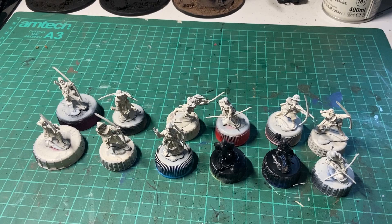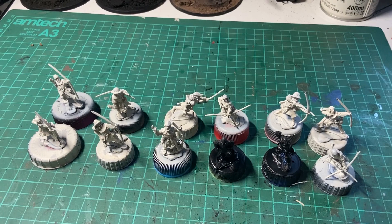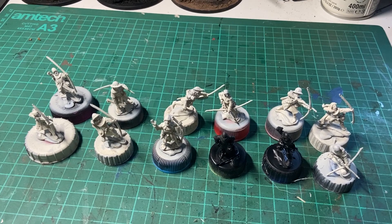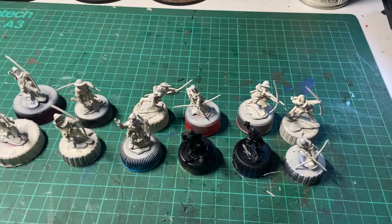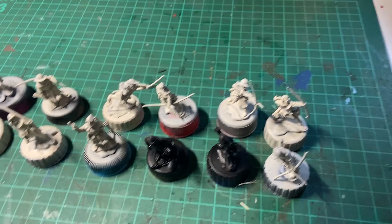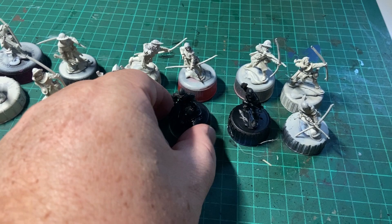Stage two: priming. The colour you prime a model depends entirely on your painting style, your preference, and also to a certain extent the colour the model's going to end up being. I use quite a few Citadel Contrast paints, and a lot of medieval models are just wearing plain light earthy colours with the occasional livery coat. So I'm a big fan of the Citadel Wraithbone Primer, this one here, that I've used on most of these guys.